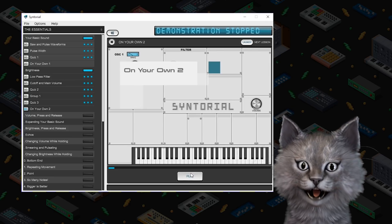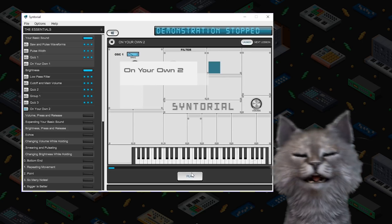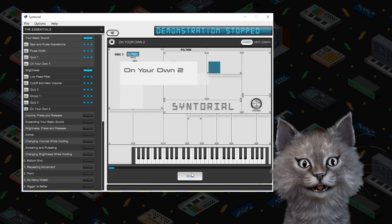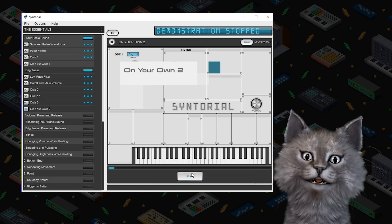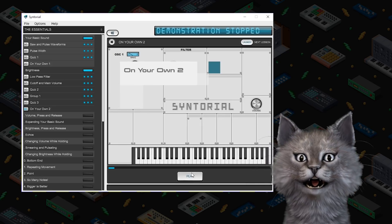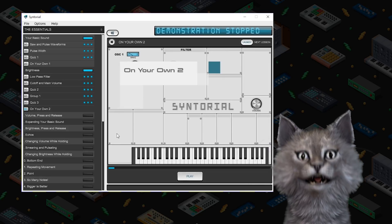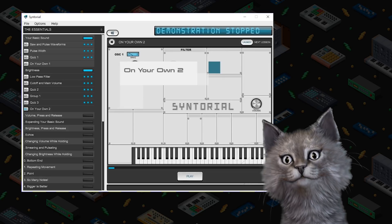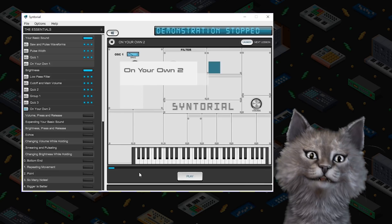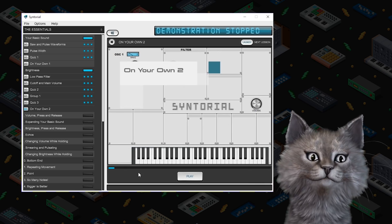I feel like we are on our way to becoming the next synthesis master. I'm going to post a picture of myself near a synthesizer on the synthesizer subreddit and get a lot of karma. I'll see you in the next video where we learn volume, press, and release — which is kind of what I do on your chest every morning with my paws to wake you up, because it's food time. I'm Mr. Schnuggums, this is Red Means Recording, and I hope that your cat has a wonderful day. Bye.